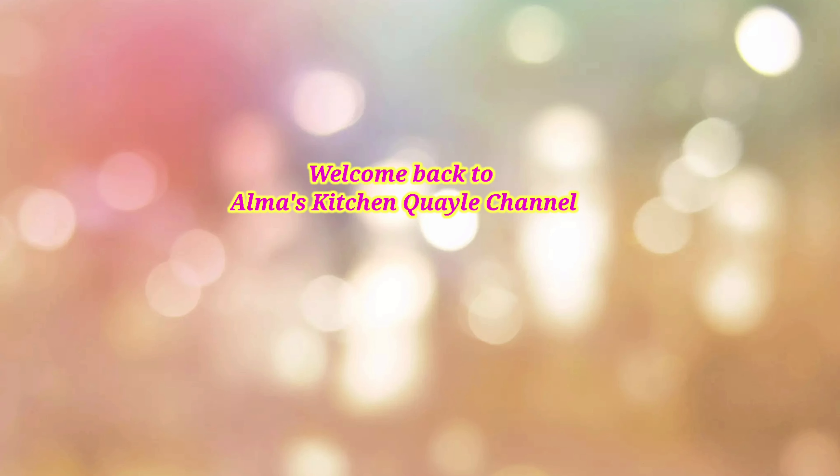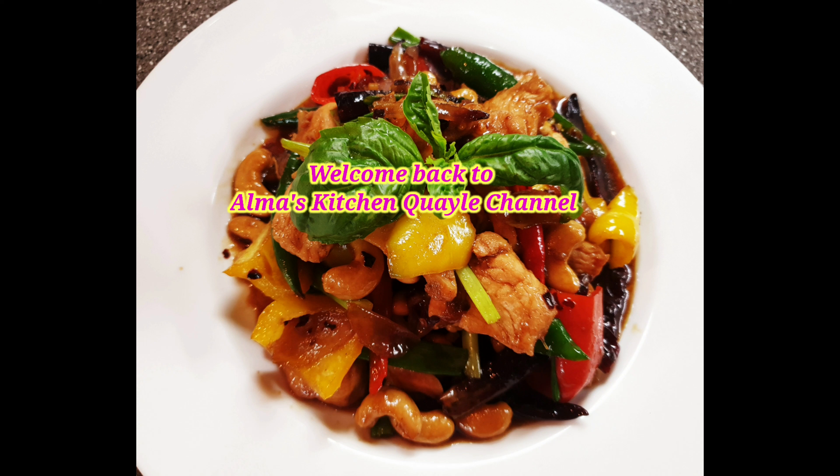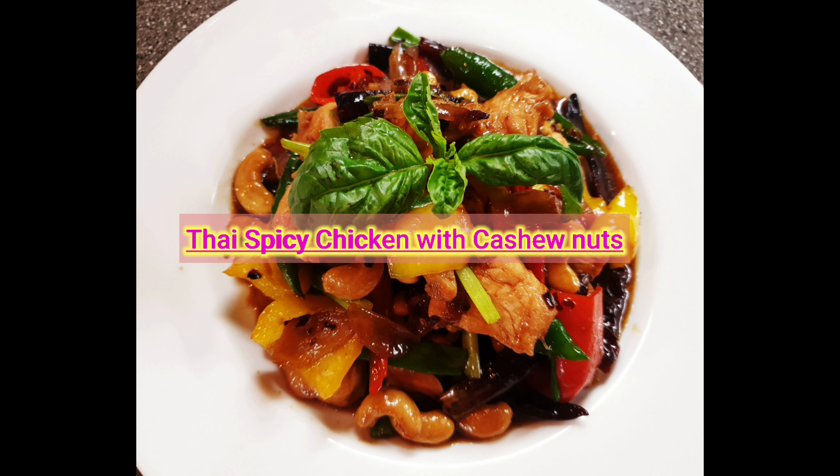Hi everyone! Welcome back to Alma's Kitchen Quail Channel. Today we are going to make my own version of Thai spicy chicken with cashew nuts.